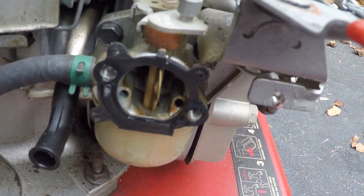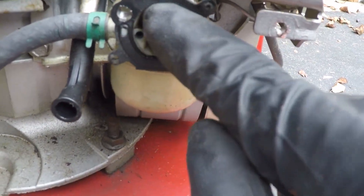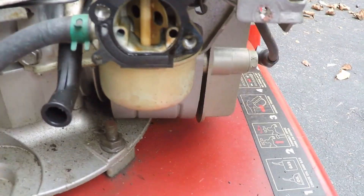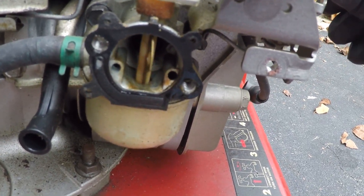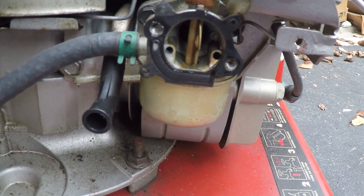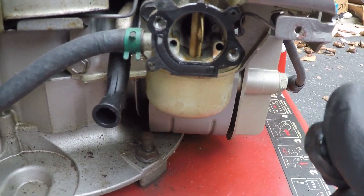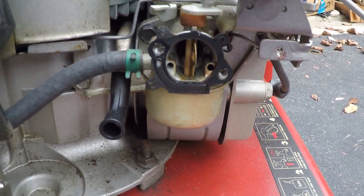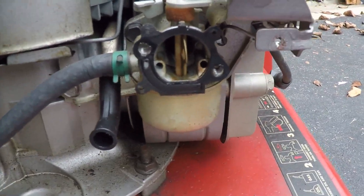That carburetor looks like it has some gum in it. Could probably use a good cleaning. Maybe I'll do that in the spring.